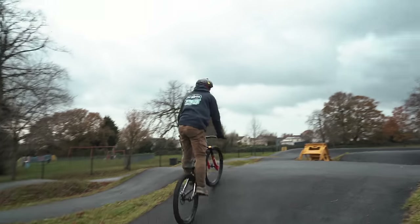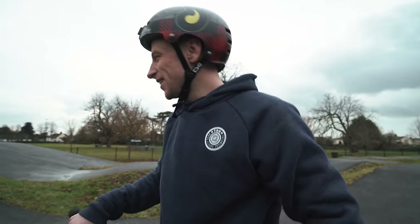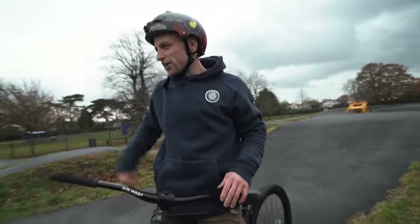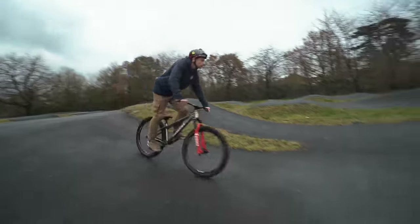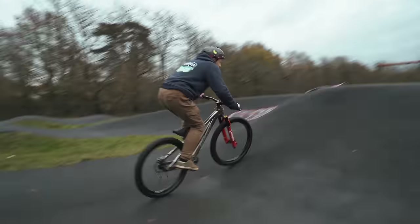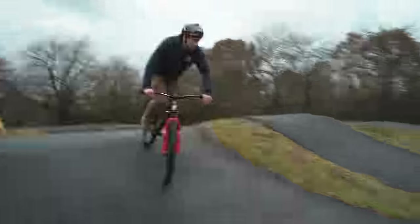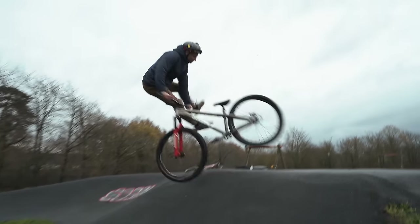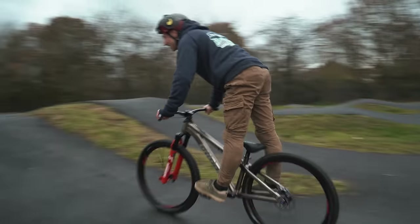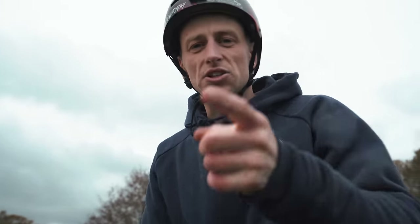Oh no way — that's tricky, that trick! I need to do a regular whip air now. Nice — I'll take that!